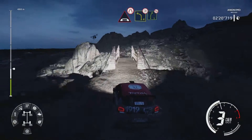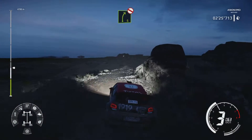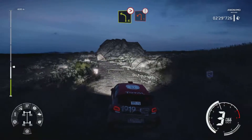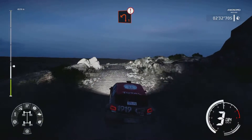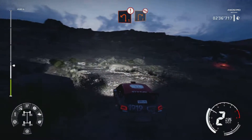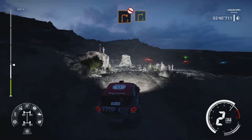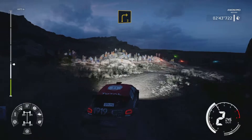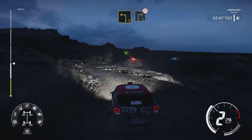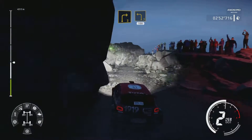And right 3, rock, entre 10. Keep in, and left 3 short for right 3, narrows. And right 3 short for left 3, medium, 100.